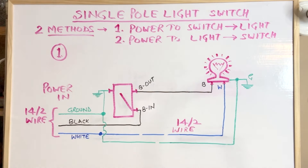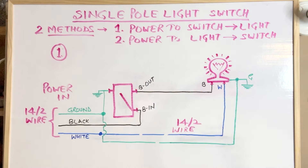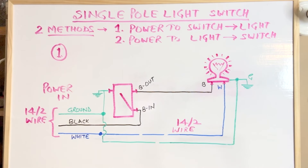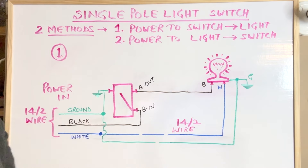This wiring method is the same whether you are using a single light bulb, a series of lights wired in parallel, or a ceiling fan. A single light bulb is normally not grounded, but if you have a light fixture like a chandelier or bathroom vanity light, that may have a ground connection. If the light fixture does not have a ground connection, then the ground wire is connected directly to the outlet box. This is the first of the two methods to connect a single pole light switch.